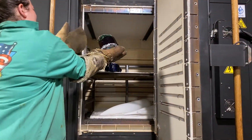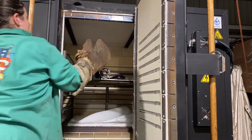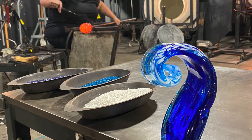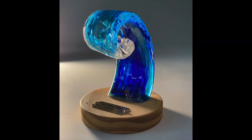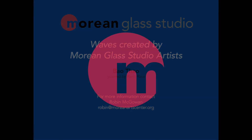Basically, in the annealing process, it cools the glass down very, very slowly.